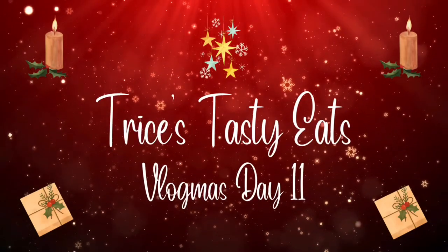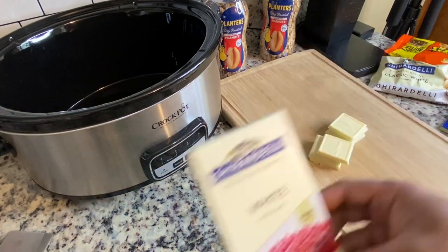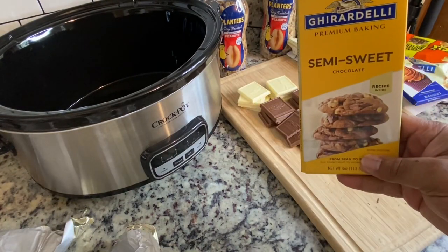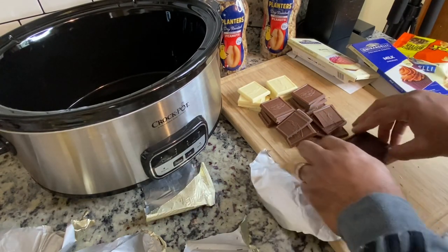Hey guys, today we're making some easy crock pot candy. Please make sure you like, share, comment, and subscribe. Let's get started — we're literally going to dump everything in this crock pot. We have one bar of white chocolate, then two bars of milk chocolate, and then two bars of semi-sweet chocolate.